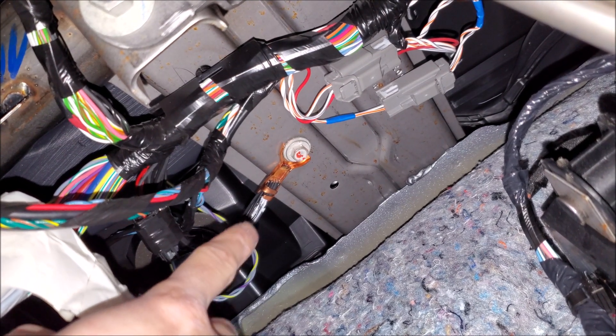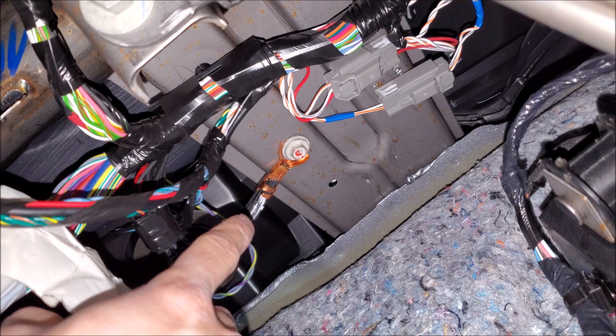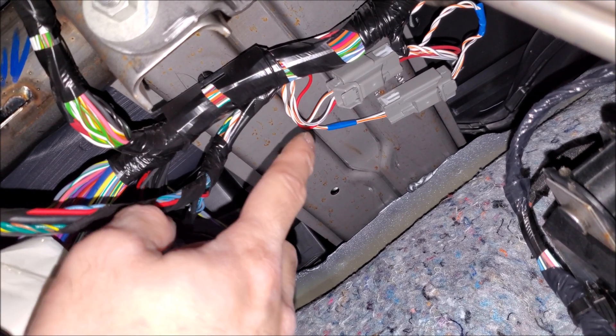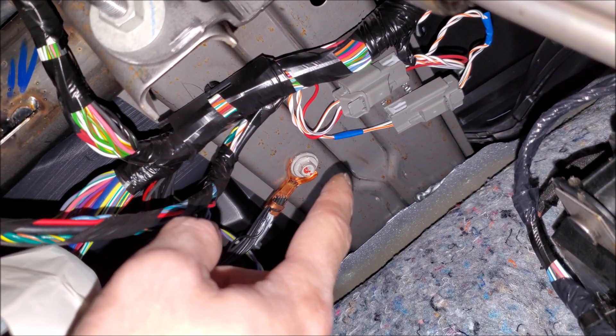Depending on the vehicle, you might want to disconnect the negative terminal. Most vehicles you can, but always read your service manual to see if there's a procedure when disconnecting the negative terminal, especially on newer vehicles. You can see here it's actually mounted onto the subframe, but it's been engineered, tested, and designed to go there — so I think this is the best place to get grounds.